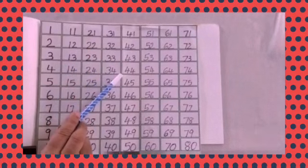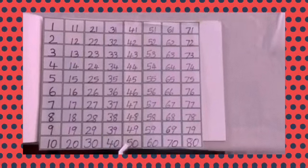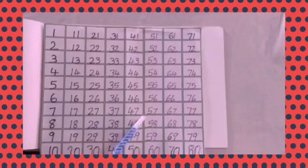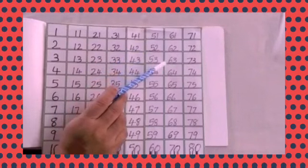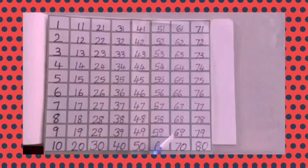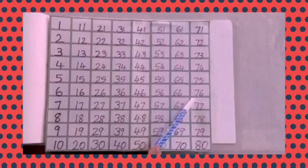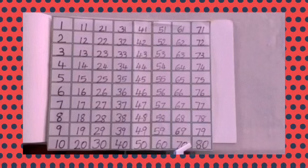42, 43, 44, 45, 46, 47, 48, 49, 50, 51, 52, 53, 54, 55, 56, 57, 58, 59, 60, 61, 62, 63, 64, 65, 66, 67, 68, 69, 70, 71, 72, 73, 74, 75, 76, 77, 78, 79, 80. Okay, students?